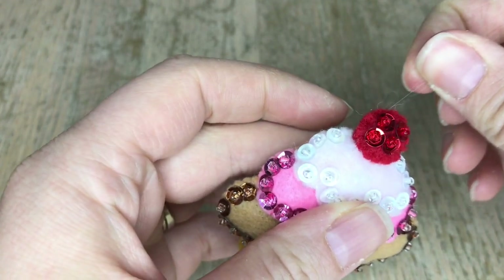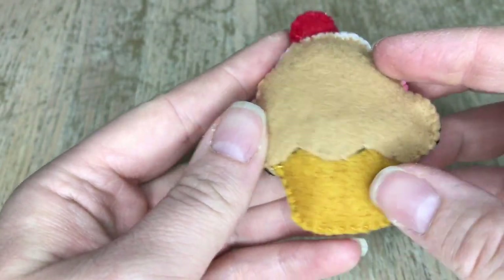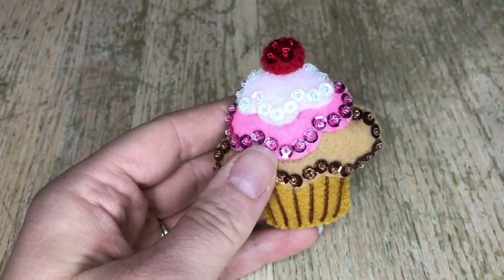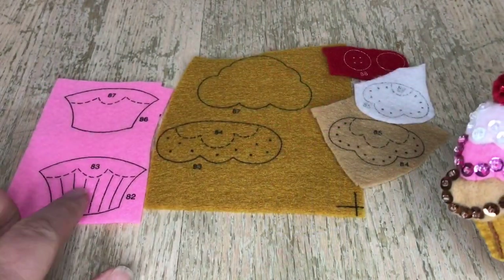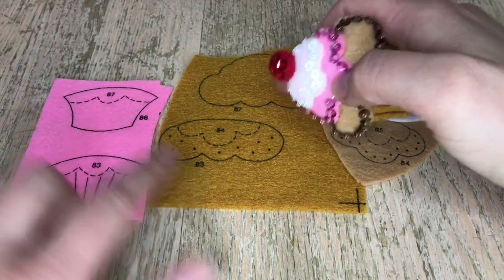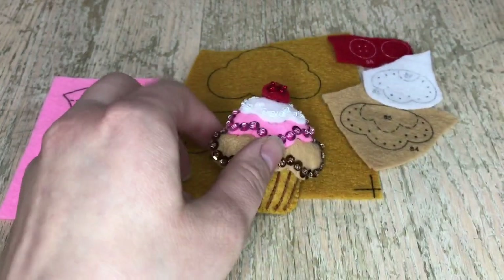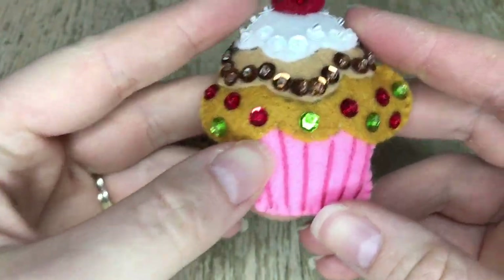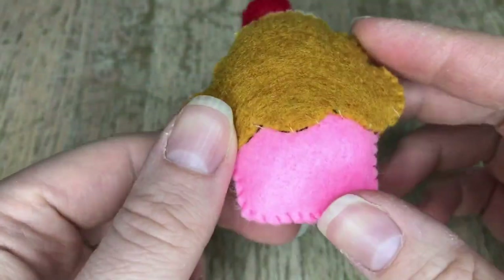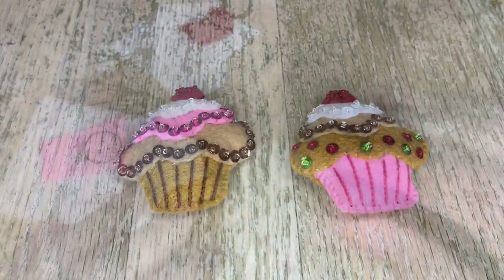We're making two of these, so this same basic concept applies to both cupcakes. The second cupcake has pink on the bottom and different colors. Notice there are also different color sequins specified in the actual instructions, so make sure you pay attention to that. Those are done, so let's work on the cookies.